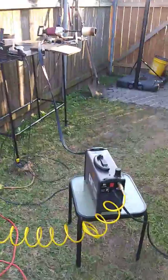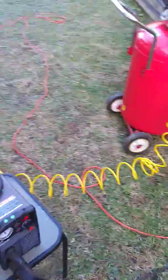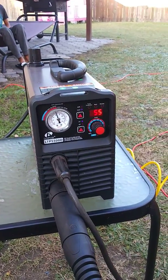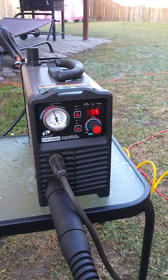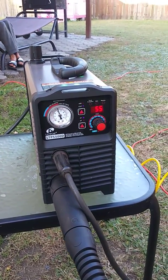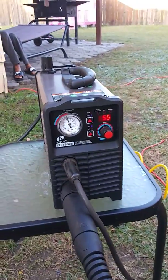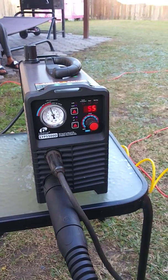I'm here with my Lotus LTP5500D. The reason I'm making this video is because there's not enough video on the net on these little machines. I found a lot of videos on the LTP5000D, but for the LTP5500D I couldn't find much other than unboxing videos. I think this little machine is underrated — it's a very, very good machine.